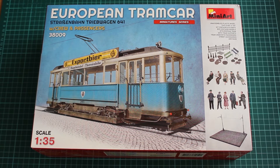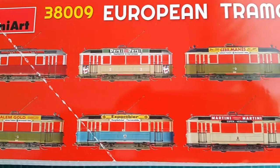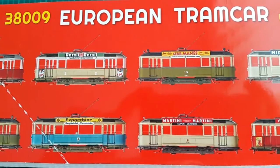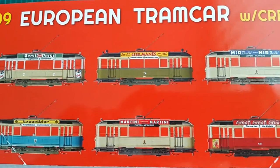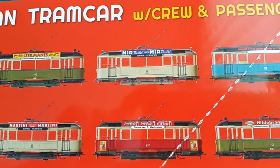This tram car is sold as a standalone model but actually features several kits inside. Besides the fact that we have a very thick box, nothing shows that we have a bunch of goodies inside, and if you are not following previous MINIART releases, you most likely won't notice that fact.